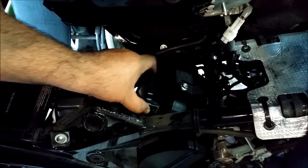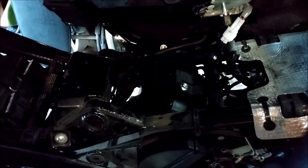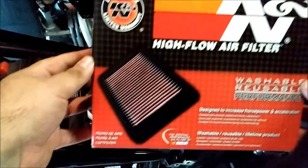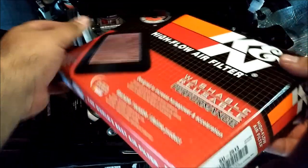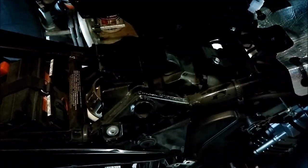Just pull out the air filter — very simple. I replaced my factory air filter with one of those fancy high-performance K&N cotton air filters, model SU-2513.